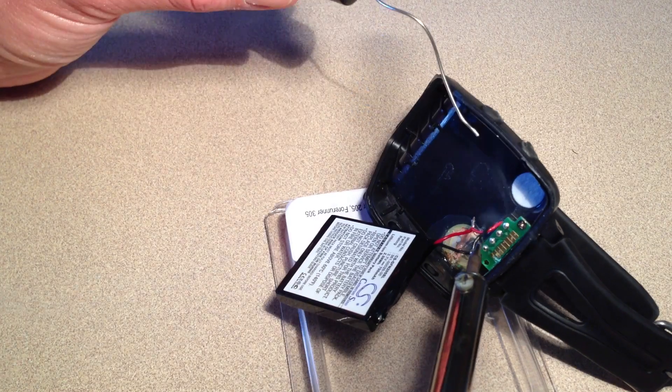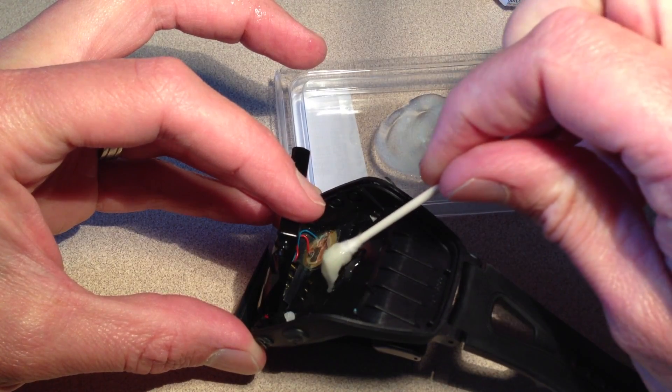Insulate the two wires, and you'll need to adhere the new battery to the unit with some adhesive.